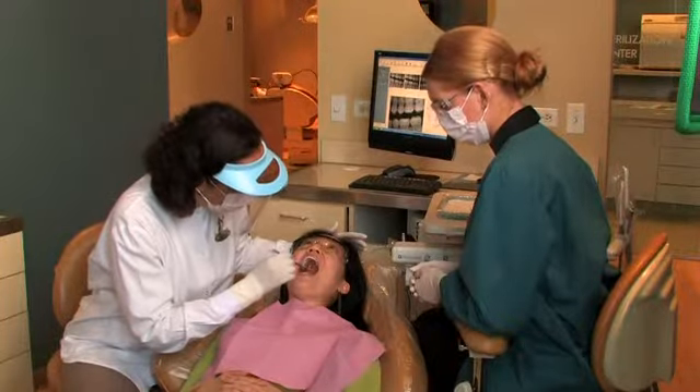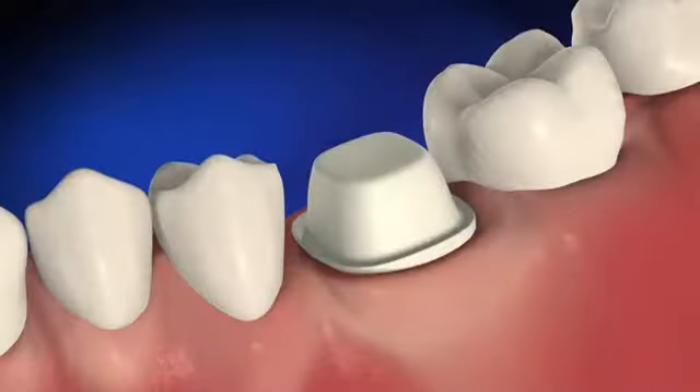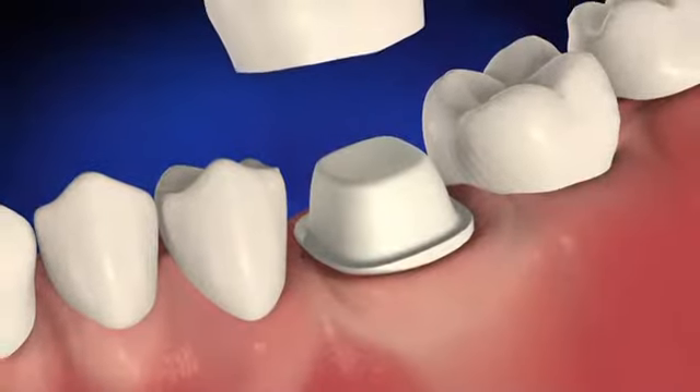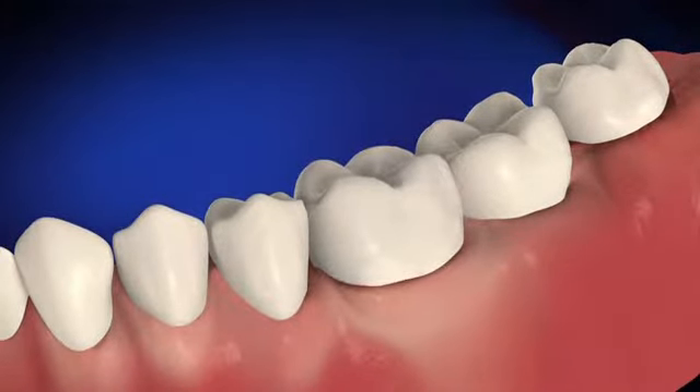Once your dentist has determined that a crown is best for you, there are several steps necessary to complete the treatment. Typically two dental visits are required. Your dentist will begin by preparing the tooth for the crown, which is done by removing the outer portion of the tooth to accommodate the thickness of the crown. Next, an impression of the prepared tooth is made.